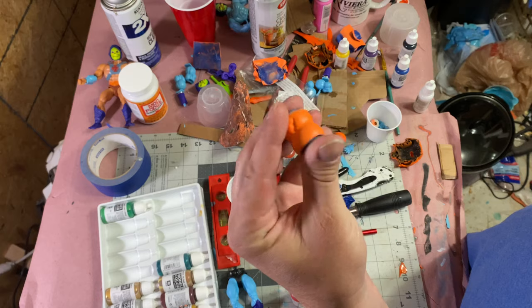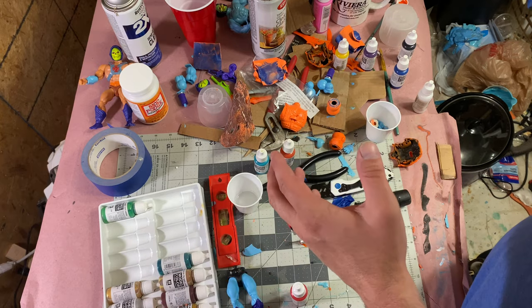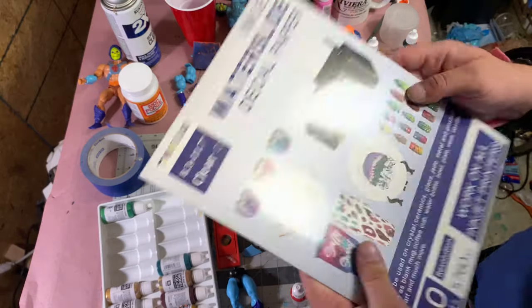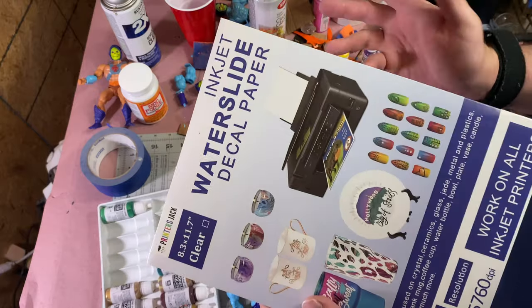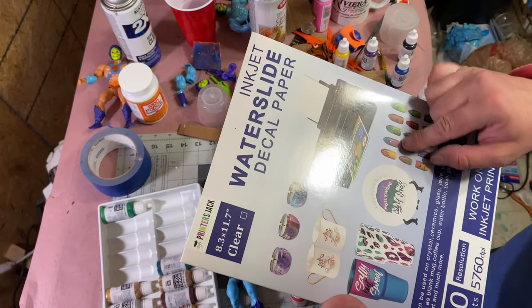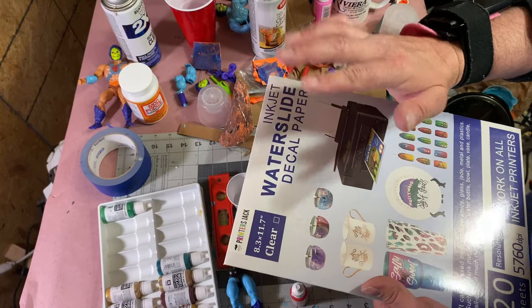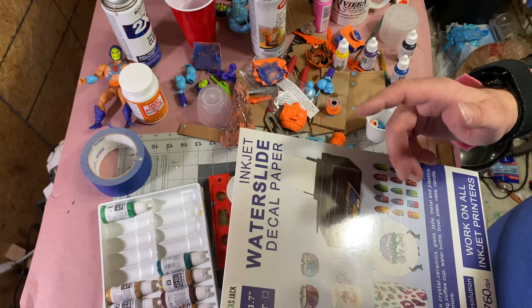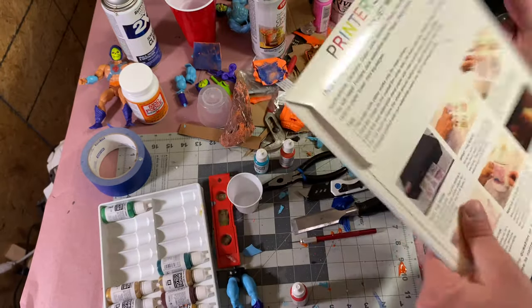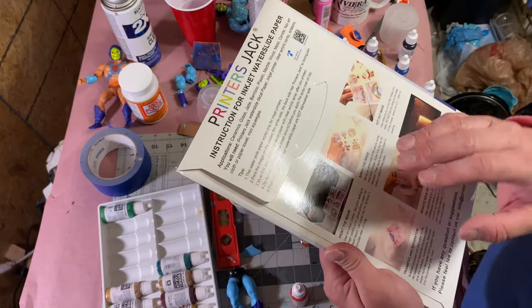One thing we're going to need to do is get the decals back on the barrel that goes in the chest. We could probably hand paint it, but it's never going to look as good as what they use for screen printing. So we have water slide decals — you can get these right on Amazon or probably at Walmart, Staples, Office Depot, whatever. Basically, water slide decals are decals that you get wet and just slide right onto what you want, put them in place, let them dry. They hold all the detail like a sticker but without the border. You have to use this one with an inkjet printer — they might have them for laser jet printers, I'm not positive. I have an inkjet, so that's what we're going to use.